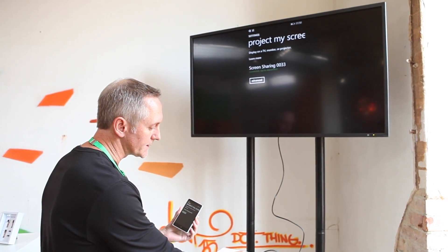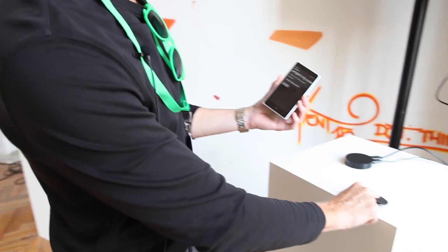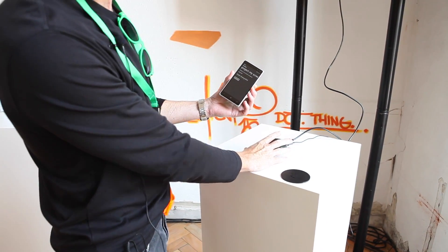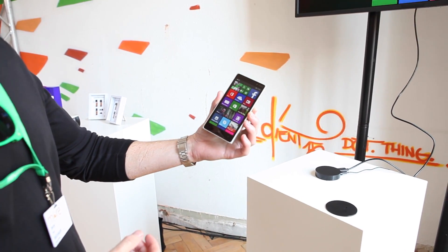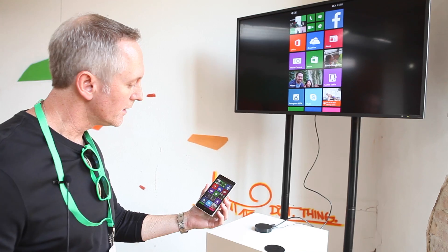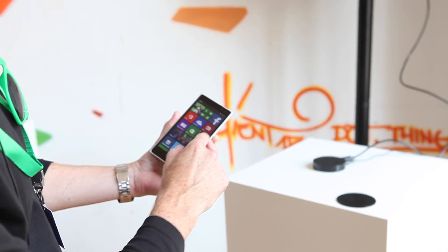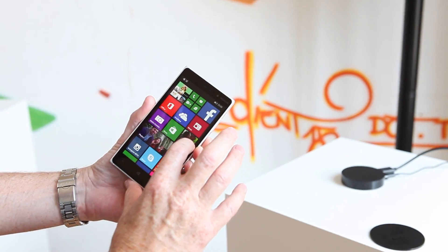Another cool thing about this is it's removable, so this can be placed anywhere within your house, and this part of the accessory can be hidden. So I'm going to go in here, and you can see now I've got the home screen here, and the home screen is being projected. A really great use case for this is you're sitting around and you want to share some photos with your family, so you can go into Lumia Storyteller here.